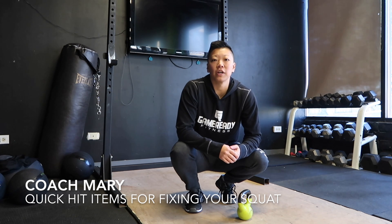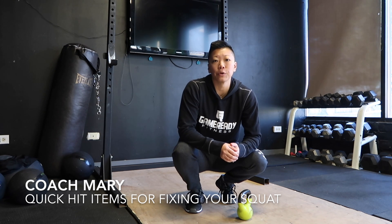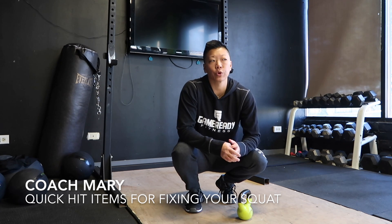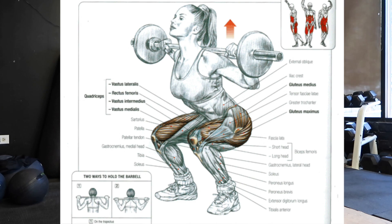Hi guys, Coach Mary here and today we're going to talk a little bit about different methods to fixing your squat. We're going to go through a full series talking about strength and core stability and hip and ankle mobility, methods that can either relieve pain when you're squatting or methods that will help you work through your squat better. So stick with us.